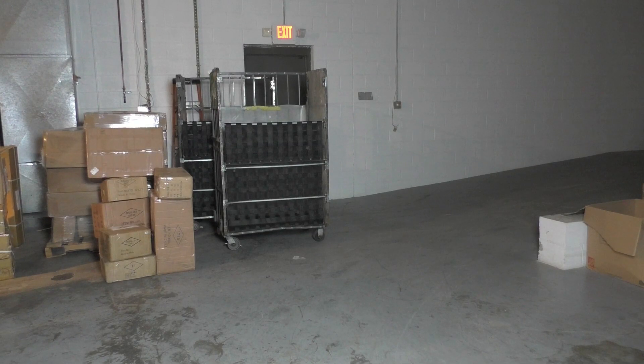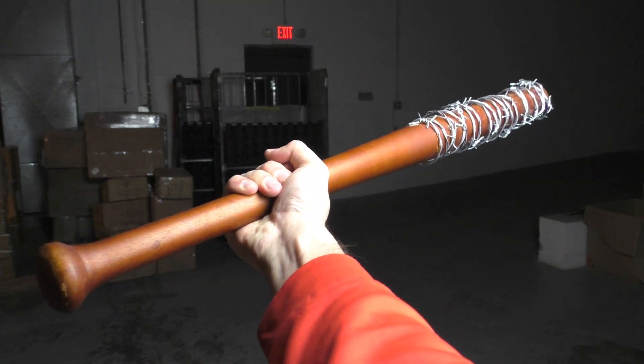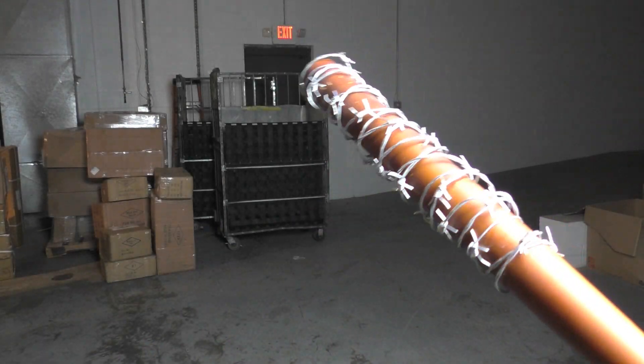Hey guys, Steve here from Colorco. Today I want to show you something really, really cool that we just got in. That is this. This is the official Lucille barbed wire bat.